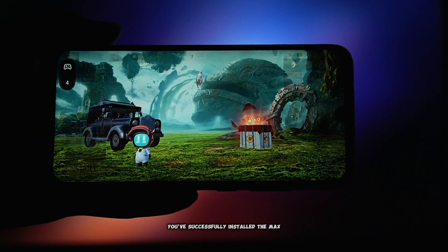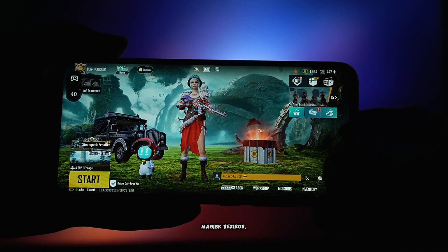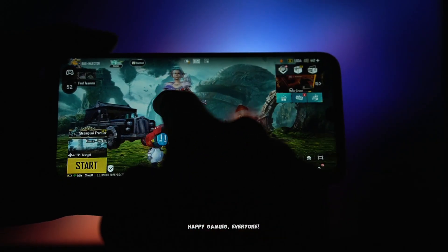And that's it. You've successfully installed the max FPS optimization module using Magisk Vexerox, giving your Android device a significant boost in gaming performance and overall responsiveness. Thanks for watching, and I'll catch you in the next video. Happy gaming, everyone!